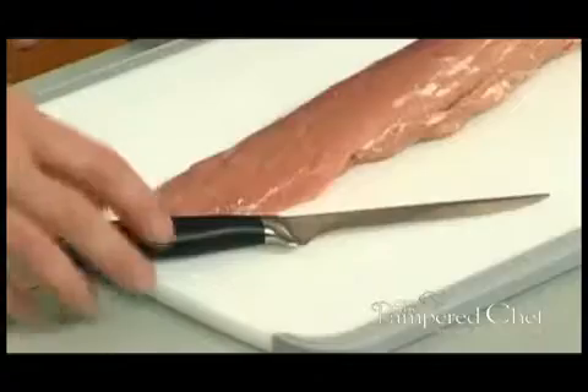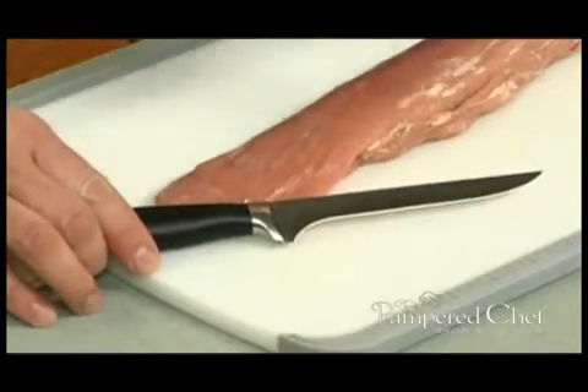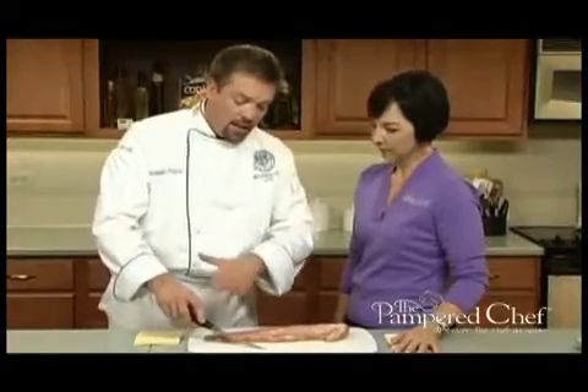The blade is five inches long, and it also has a unique shape which allows you to get around bones of all sorts of things. This is very much the traditional shape of a butcher knife, and as you're going to see in a little bit, that is exactly what we need to cut around those bones.